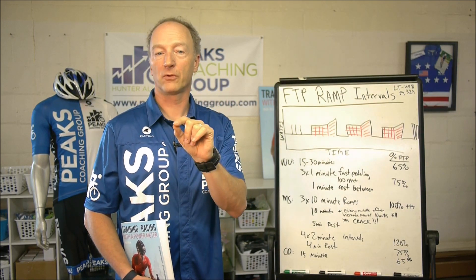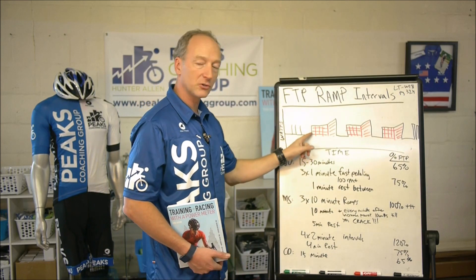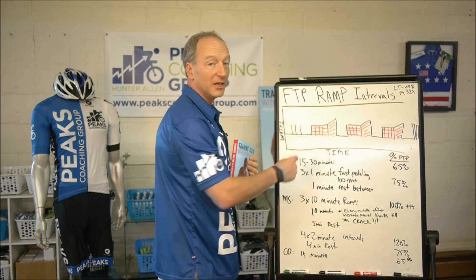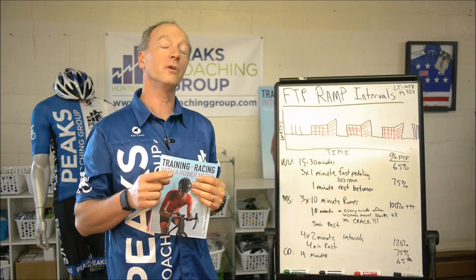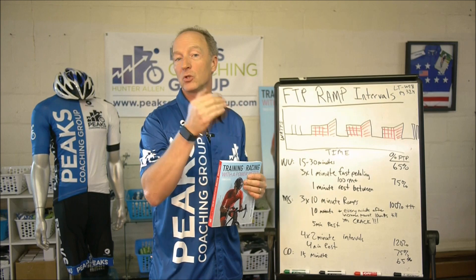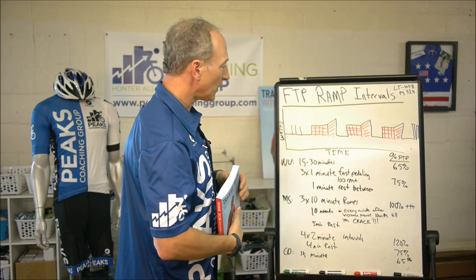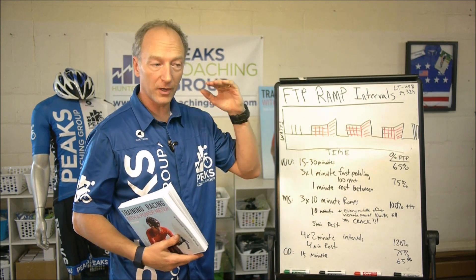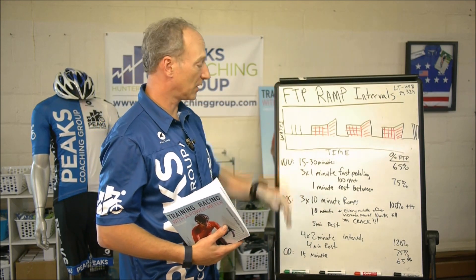Note that. So hit your lap button at the beginning of the 10 minutes, and hit the lap button at the end when you crack, because your goal is to extend that time — a little bit farther, a little bit farther. These are ramp intervals. You're ramping up at the end, already at FTP, then pushing yourself even farther.